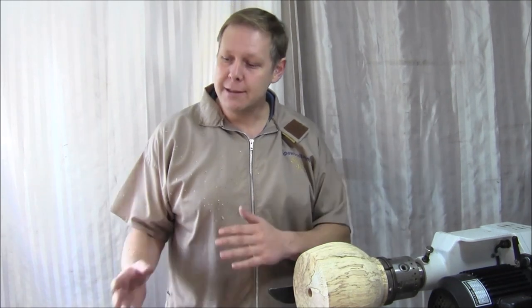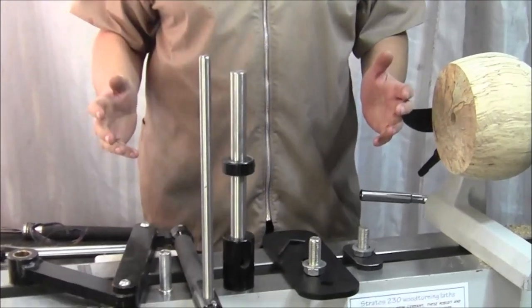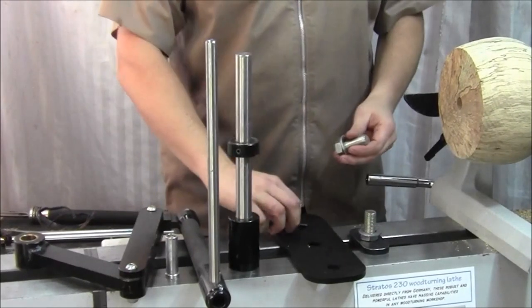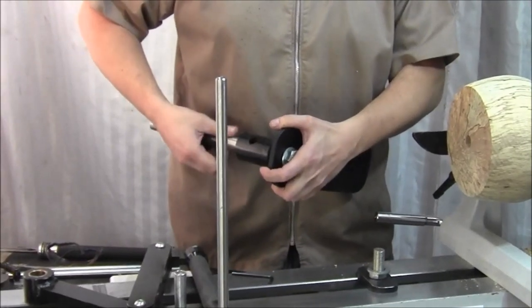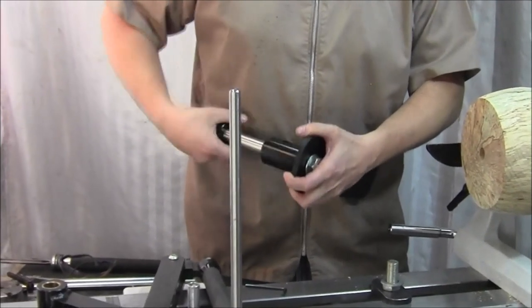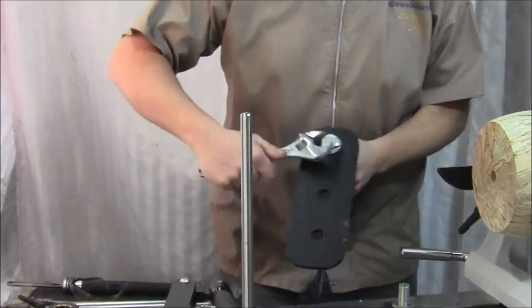Hello, I'm Simon Hope and I'm going to show you how to set up and use the Hope EZ-Arm hollow engine. These are the component parts of the standard EZ-Arm jig, apart from the laser part which we'll talk about later. The first thing we need to do is fix the main stem onto the kicker plate with that bolt. The kit doesn't come with an adjustable spanner, so you'll need one to tighten up these bolts.